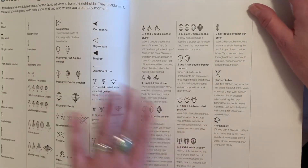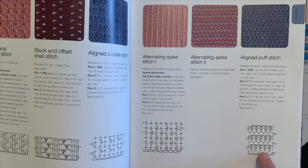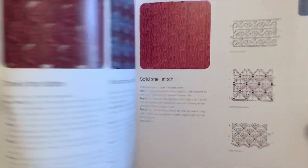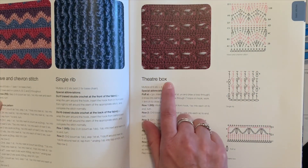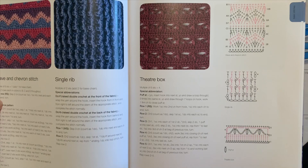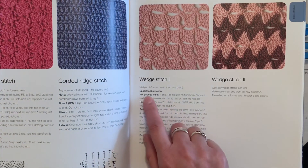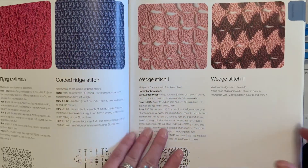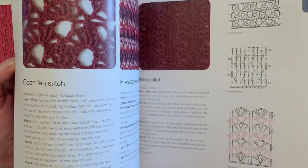It's got all the stitch diagrams, and for each of the stitches it shows a stitch diagram, gives you the words, and gives you a picture. You've got just an endless amount of different stitch patterns. It always tells you — for example, the 'Theater Box' — you start with a multiple of six stitches plus four, and four will be your turning chain. All of them give you that beginning chain count and then a description of how to do that stitch.